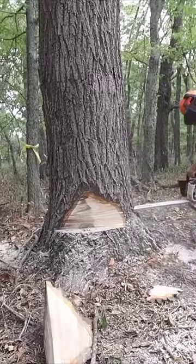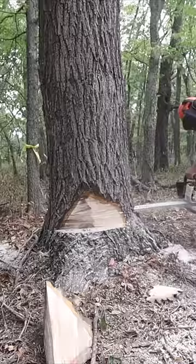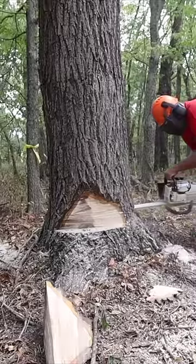And that's when it breaks early and stretches all that fiber and does what you just saw.